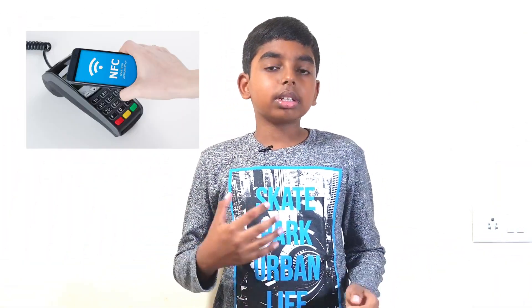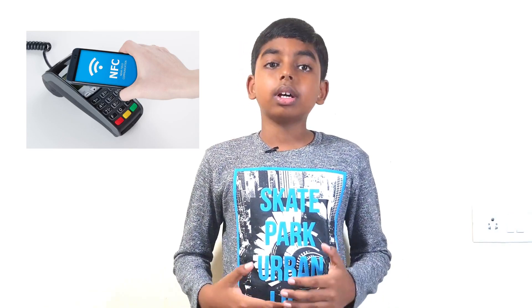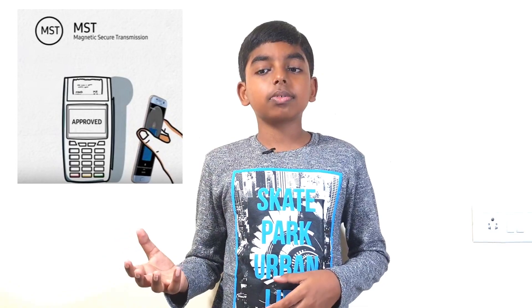Google Pay and Apple Pay use a technology known as NFC. This technology is present only in the latest card readers. Whereas Samsung Pay uses a unique technique known as MSD, which allows Samsung Pay to be used in older versions of card readers.